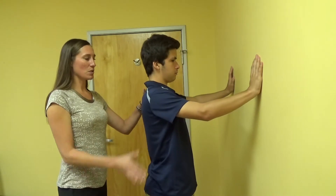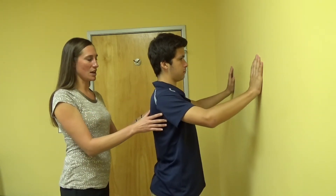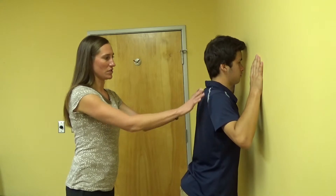And then coming back. You want to make sure that your shoulders are staying down and relaxed and not hiking up as you come forward, so you don't want them to elevate.